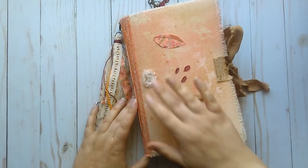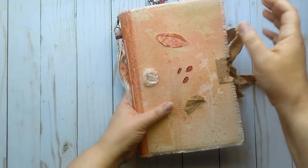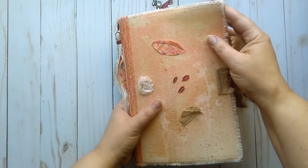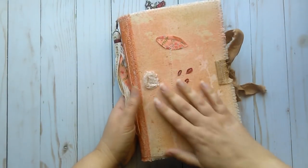Hello everyone, it's Marcia from Then and There. I have another journal I wanted to share with you guys today. This one is called Wildflowers. It has a wildflower theme, with wildflowers throughout as well as on the cover.